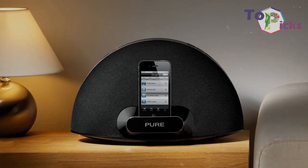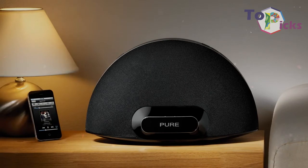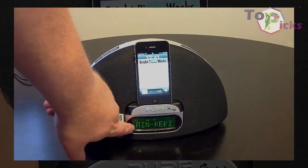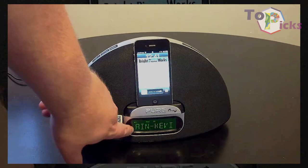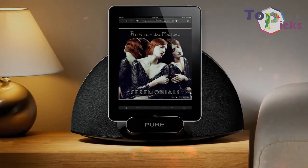The Pure Contour D1 dock comes with a 30-pin adapter as well as a Lightning one to fit in the dock tray. You can also wirelessly stream to the D1, and listen to DAB and FM radio.